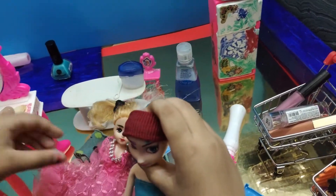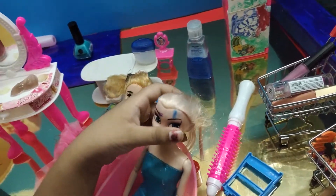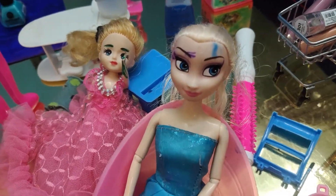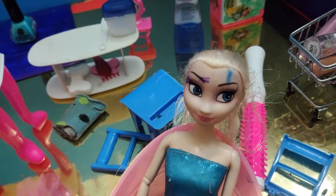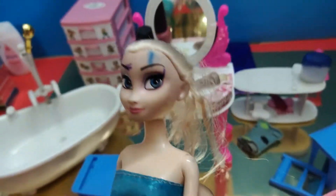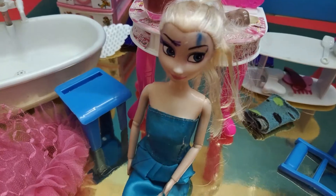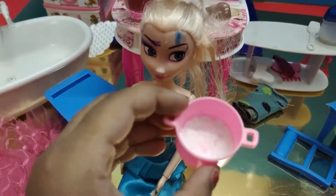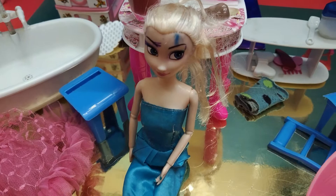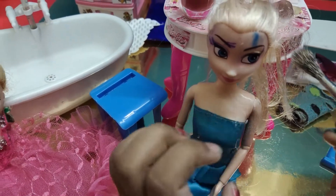Oh, the face mask is so stuck in there! Okay, Elsa, now you're really beautiful! Now let me take this off. Elsa, do you want to do anything else? Oh yes, I want to put some makeup. Okay! What do you want to put? I want some face powder.